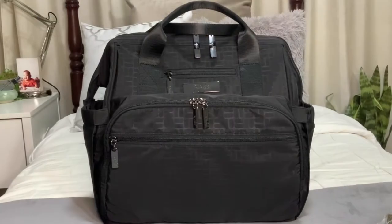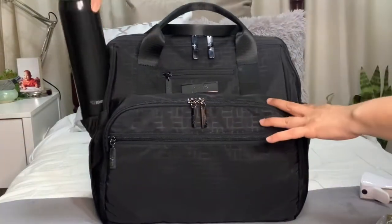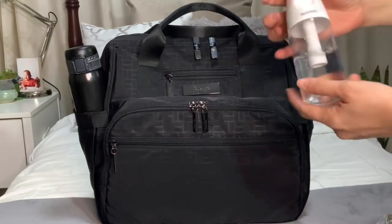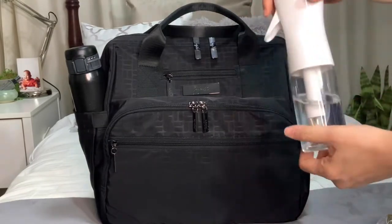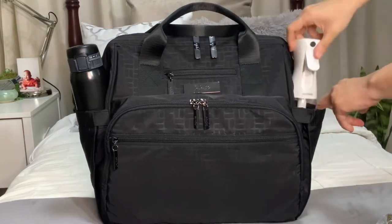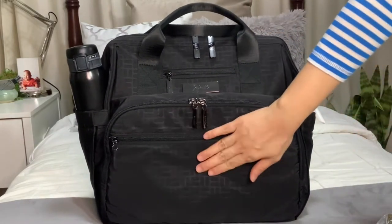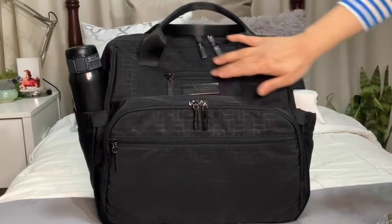Let's start packing. We'll start first with the side bottle pockets since they're the easiest to pack. Then we'll go to the front pocket, the mommy pocket, and the tech pocket.